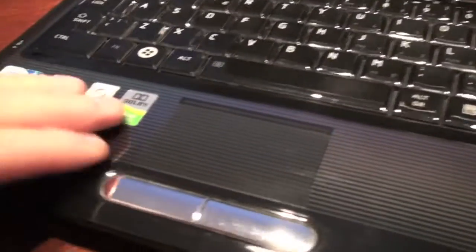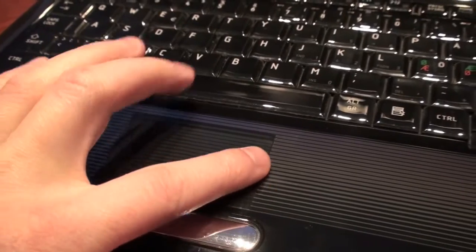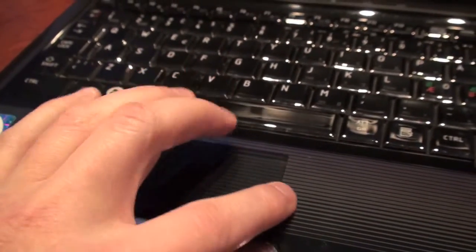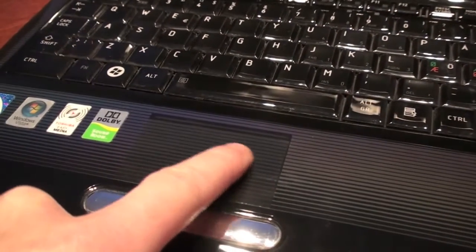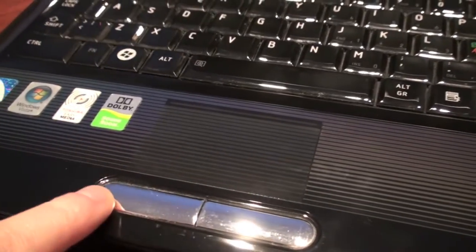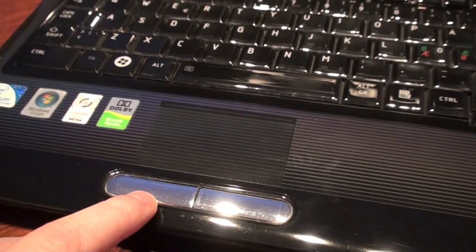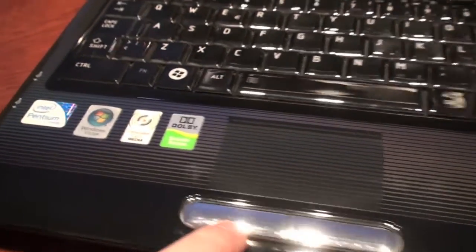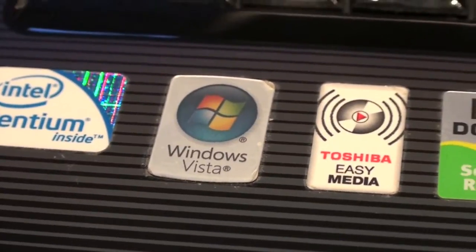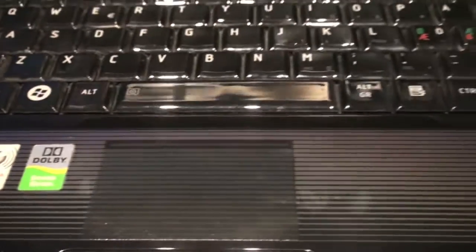Something I don't like is that the touchpad here — it's kind of very hard to know when you're actually on the touchpad and outside. That's weird. This computer was very expensive when I bought it back in 2009.